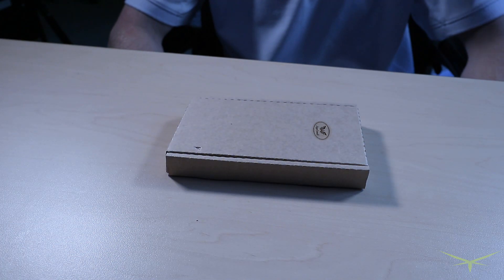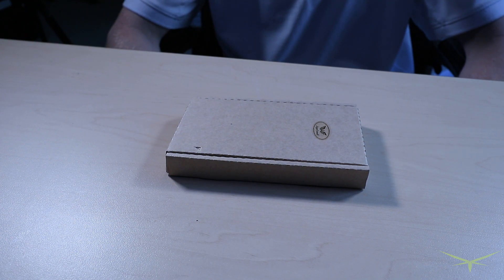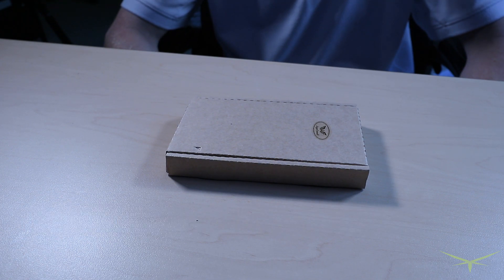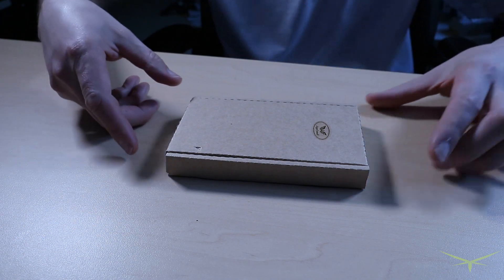Hey guys, it's John from Dragonfly. Today we're going to be unboxing — this is a spontaneous video, I wasn't planning on doing this. I just figured as I was taking this thing out of the box you probably haven't seen one of these before. At least I haven't seen one. This is a JE Mobile NVMe M.2 to USB 3.1 Type-C adapter — if that isn't a niche product I don't know what is. It was almost $70, so this wasn't cheap.